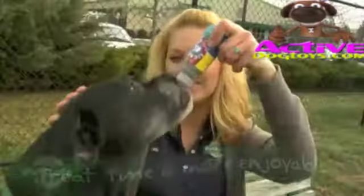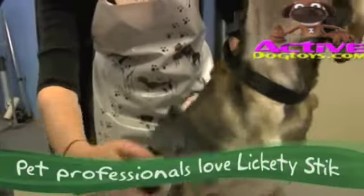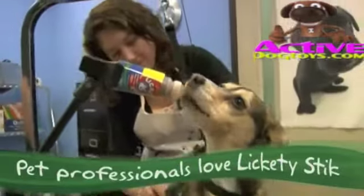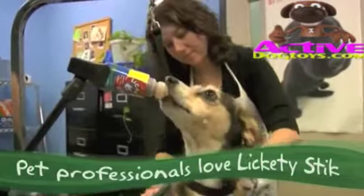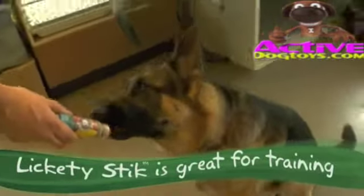Use Lickety Stick anytime, almost any place. Keep one in your vehicle for a quick treat. Vet offices and groomers use Lickety Stick to calm dogs during routine services. Training your dog? Have the treat available immediately to recognize his perfect performance.